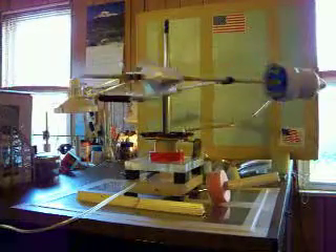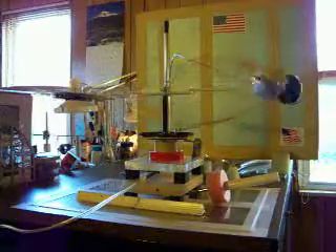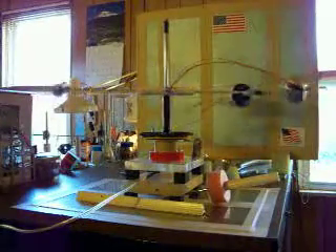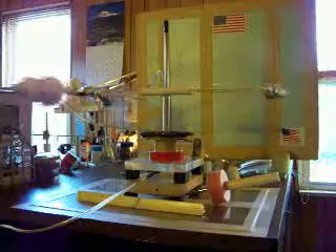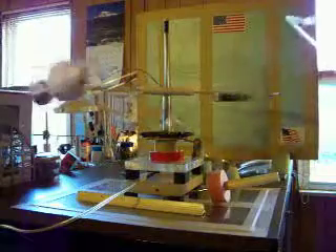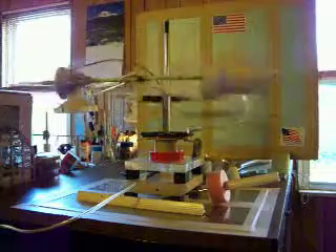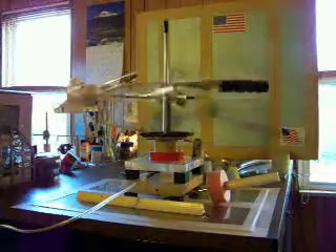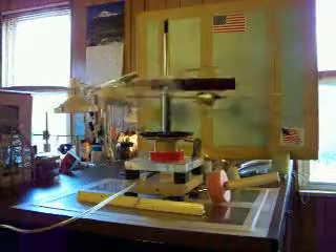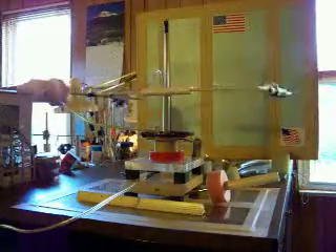This is the heaviest unit. I put it on a diet — I cut things, I changed things. I got it from 120 grams down to 110. The entire ion engine assembly including the support structure — that whole thing was 110 grams. It makes it heavy because most of my units are right around 75 to 80 grams. I have run much lighter ones, but it's doing pretty good.